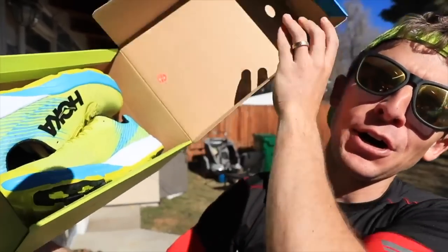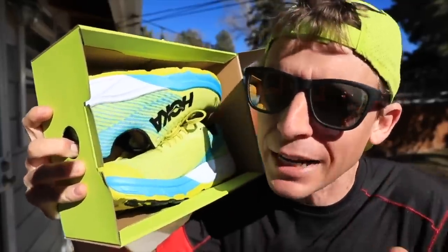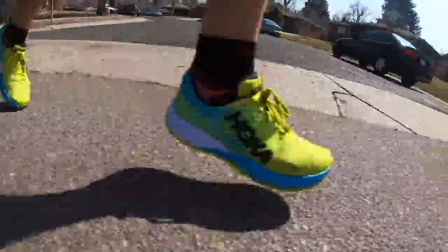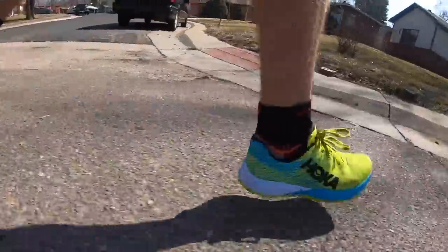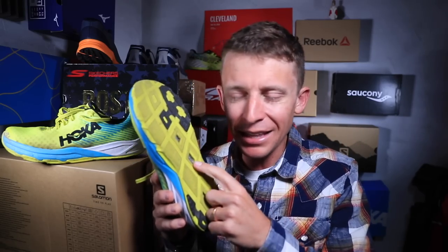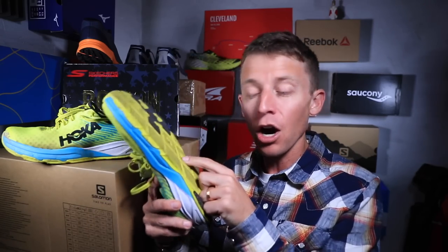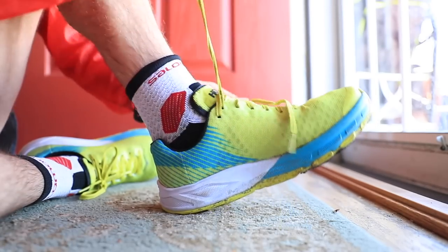The Hoka Carbon Rocket — it is time for the full review. I now have 68 miles in this shoe. This is a neutral running shoe and it is a carbon fiber plate running shoe — the first carbon fiber plate in a Hoka. You can actually see the carbon fiber plate through the outsole, and from a marketing perspective, Hoka, kudos to you — I think that is brilliant.